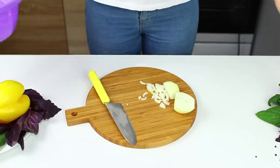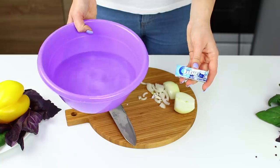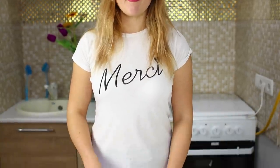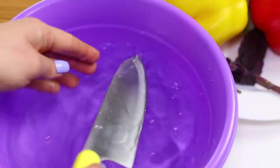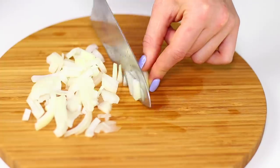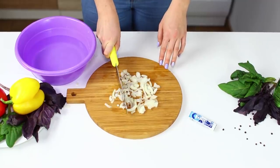Too many bitter tears get spilled over onions — it's time to stop this mess! Take some mint chewing gum and a bowl of clean water. Put a couple pieces of chewing gum in your mouth and dip the knife in water and start cutting! The onion is getting cut and there's not a tear in your eyes! Miraculous — don't know how, but it works!